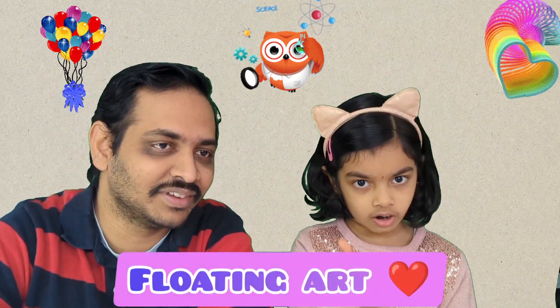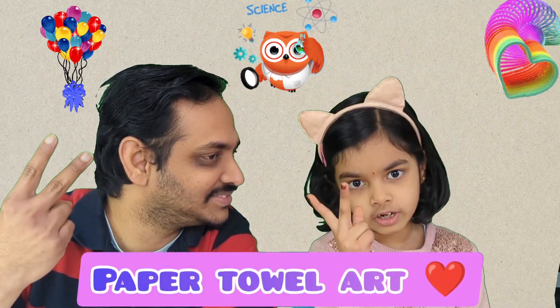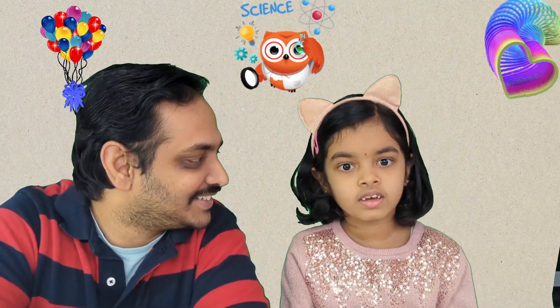Hi guys! Today we are going to do three science experiments. What are the three science experiments? We are going to do floating heart, balloon experiment, and magic coloring. I am so excited to see. Shall we start? Yes!